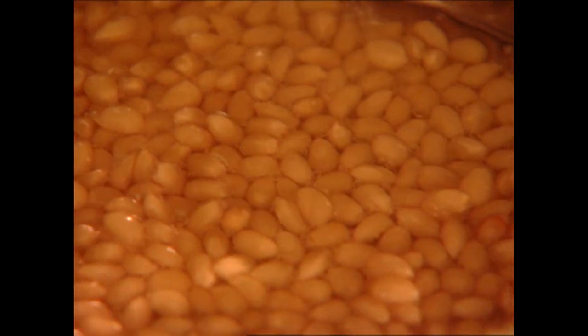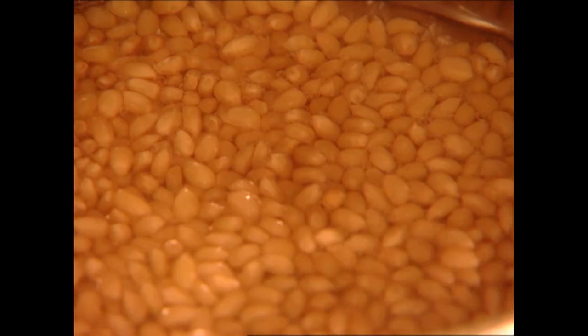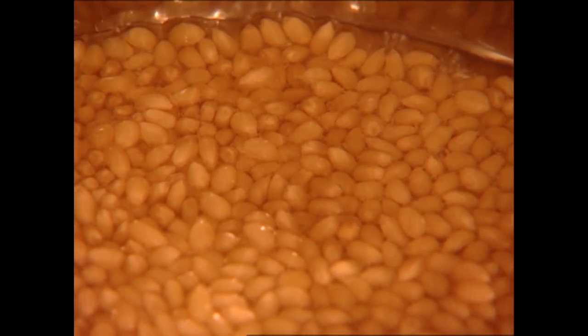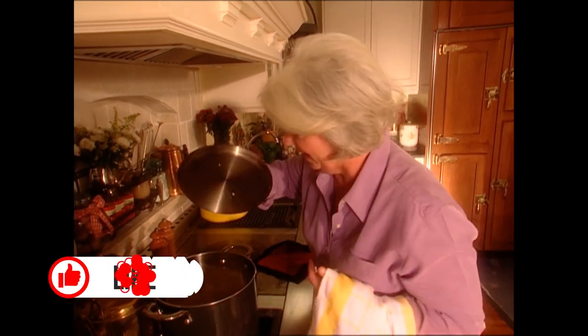I had the pot already hot when I poured in the oil. You can hear the popcorn sizzling in that oil. This is dangerous because we don't know when one of those kernels is going to come flying up. Oh, there it went.